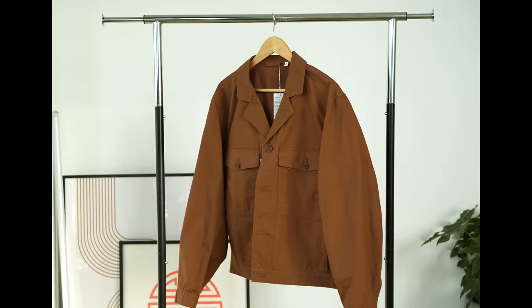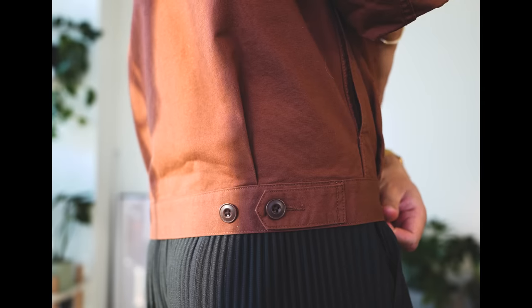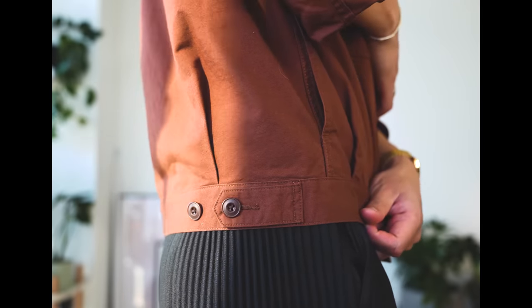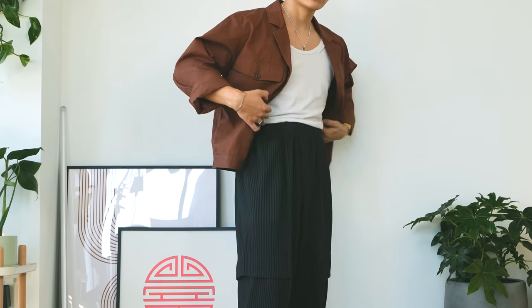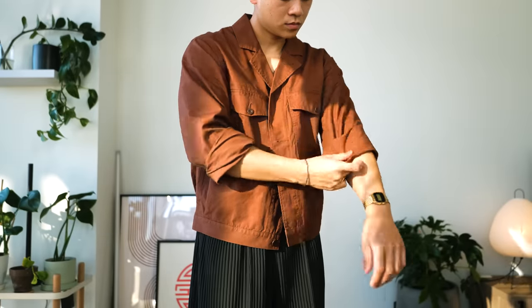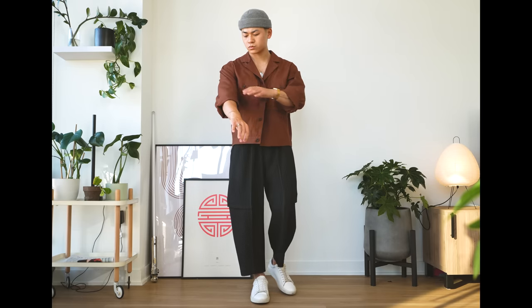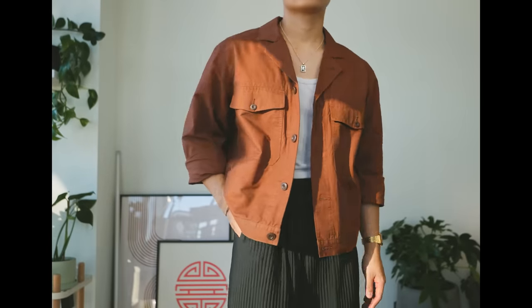Up next is the short jacket. This is made with a cotton canvas, which I can only describe as a little bit more stiff. It's a simple jacket with chest pockets, adjustable hem, and more of a cropped length — hence the short jacket name. Cropped jackets really shine with higher-waisted trousers. Since there's less material in contact with your skin, it's going to be much more breathable. I always like rolling up the sleeves to show off some accessories, but it looks dope either way. Mine is in the brown colorway — I thought the natural looked kind of boring. This is one of those pieces that's going to look great with a tank top and some accessories.